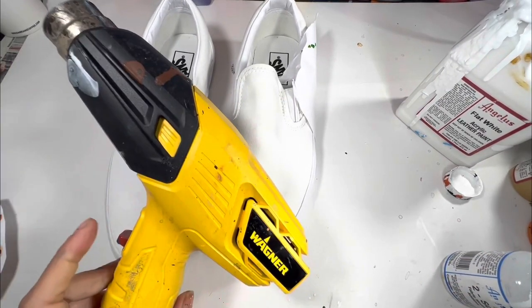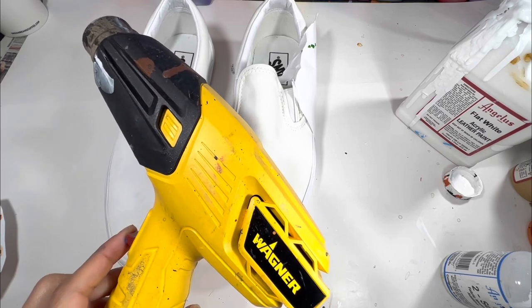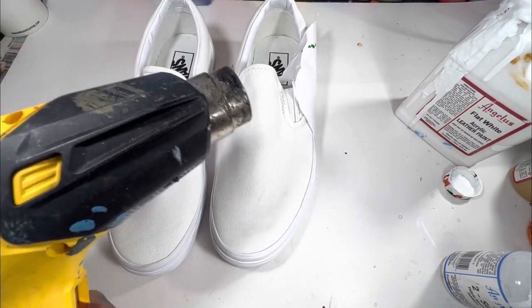Anytime you use too soft you must heat set it for three to five minutes. This heat gun is from angelusdirect.com — there's also a link down below to get this exact same heat gun.